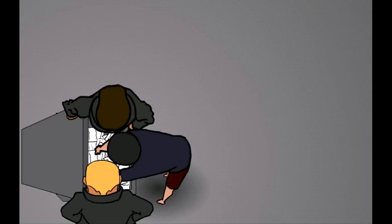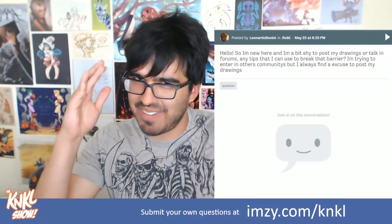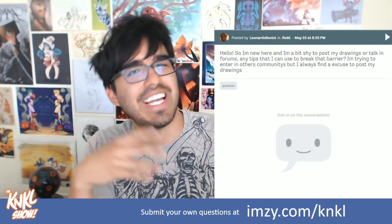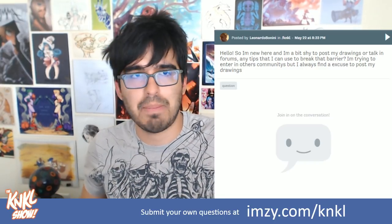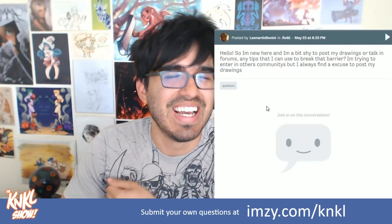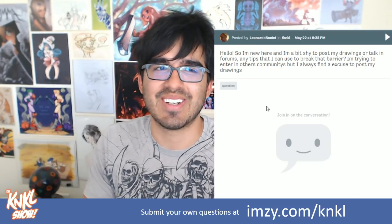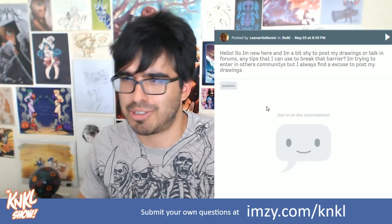It's really funny how when I think about doing a show, I must have some spidey sense for what you guys are submitting. By the way, the MZ is shutting down, and I'm going to have a new place where we can all congregate and submit new questions — still in the works, but I'll update you on that. In the meantime, let's talk about this question coming in from Leonardo Bonini. They're asking: hey, I'm new here, I'm a bit shy to post drawings or talk in forums. Any tips I can use to break that barrier? I always find an excuse not to post my drawings.